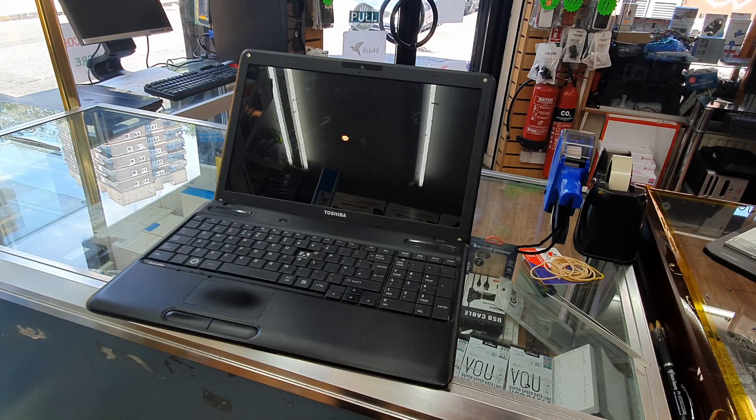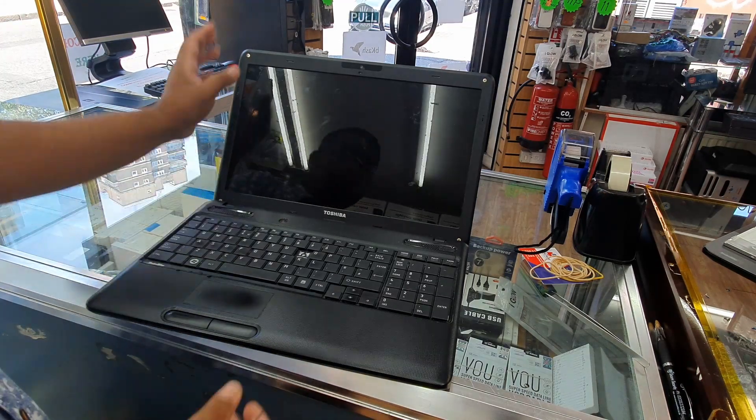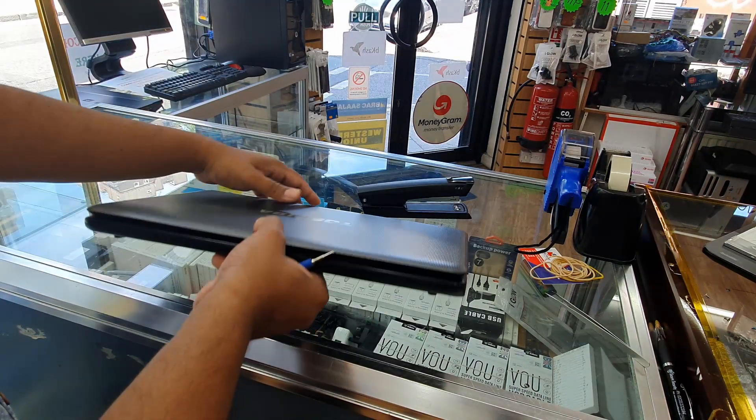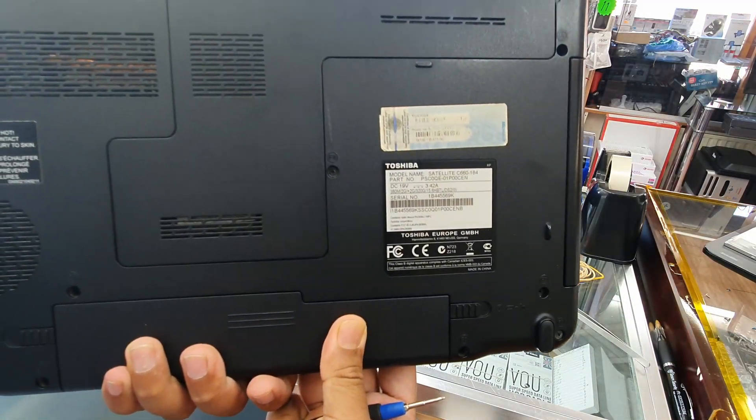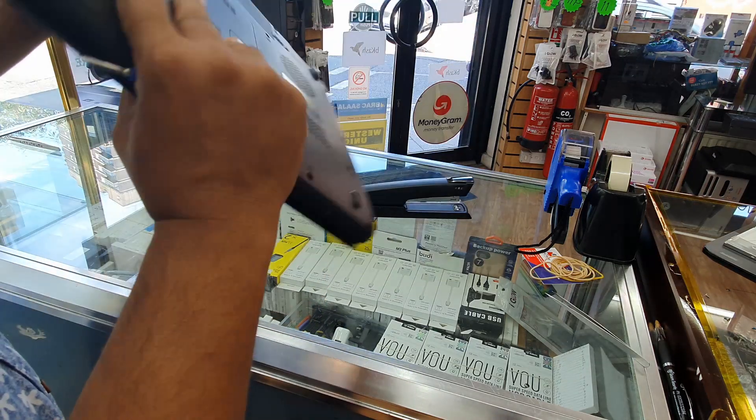Hello everyone, welcome back to the repair. Today we're going to replace a laptop screen for a Toshiba. The model is called the Satellite C60.